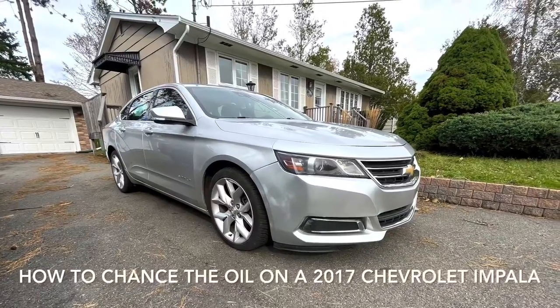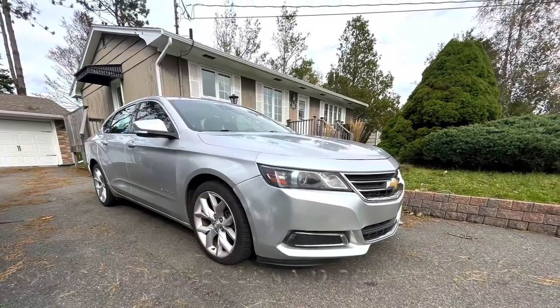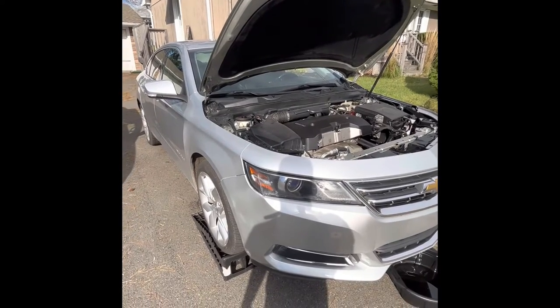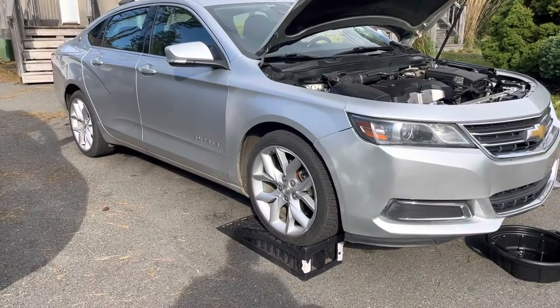I'm pretty excited to share this week's video with you. This is how to change the oil on a 2017 Chevrolet Impala, and I'm really fortunate that I'm able to use Amsoil Signature Series on this customer's vehicle.